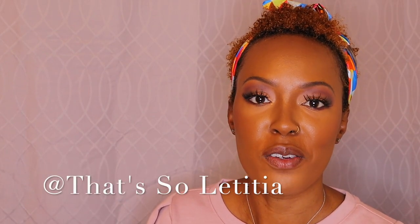Hey guys and welcome back to my channel. I am Letitia and this is That's So Letitia. I know many of you are wondering why she started out her video with her face basically completely done. For today's video I am going to focus only on a bold red lip, which is perfect for the upcoming holiday of Valentine's Day. The lips I'm going to show you are all brown girl certified.